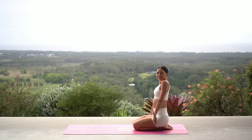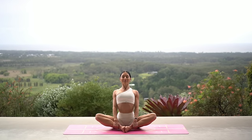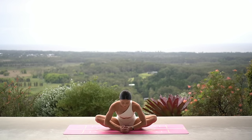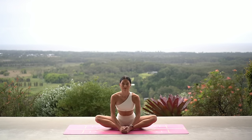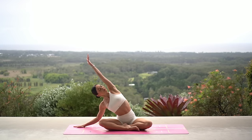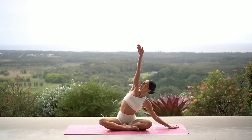Exhale, then carefully release your hands and come to a seated position with your knees apart and the soles of your feet together. Inhale, lengthen your spine, and exhale hinge forward from your hips — feeling a really nice stretch for the outside of your glutes and your hip flexors. Then lift your chest, cross your legs. On your inhale, reach your right arm up; exhale, side bend to the left. Exhale, side bend to the right.